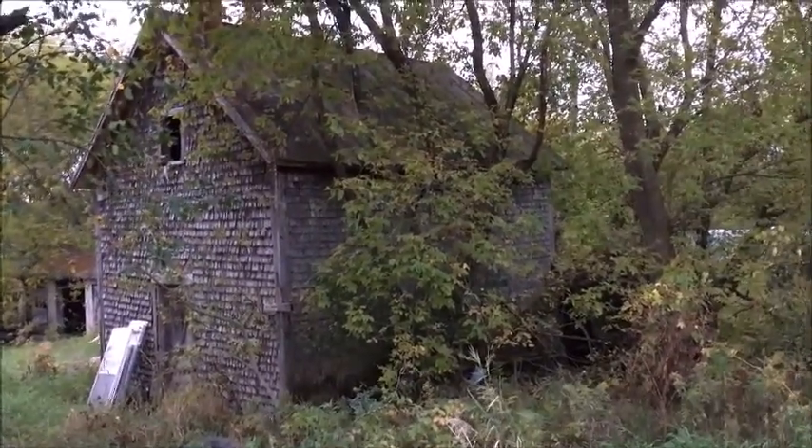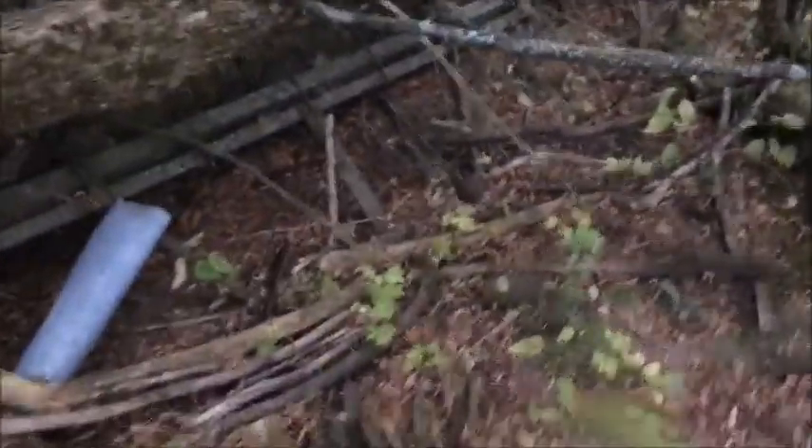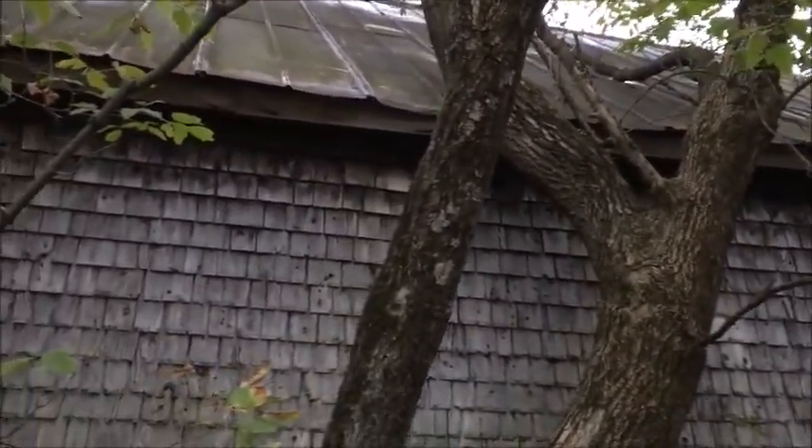This is the back side of it. I'm definitely going to have to cut this tree down. There's definitely a tree that needs to be removed because it's on top of the roof area.